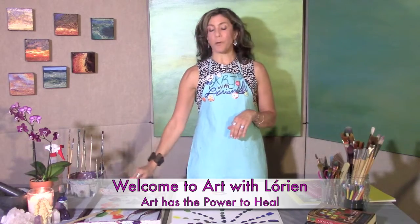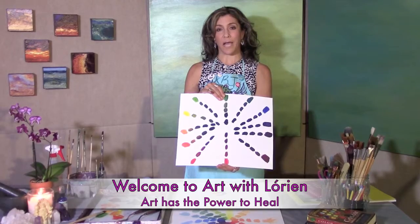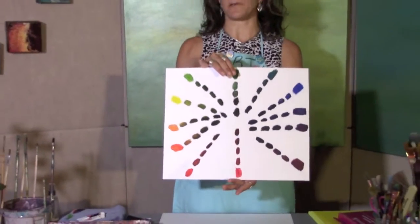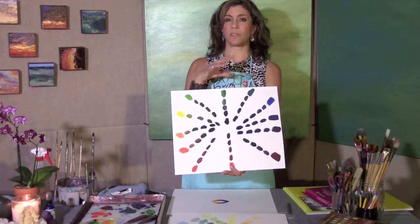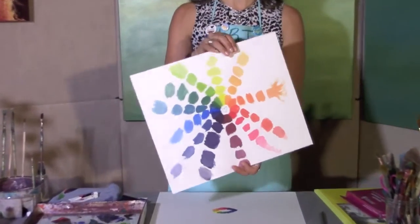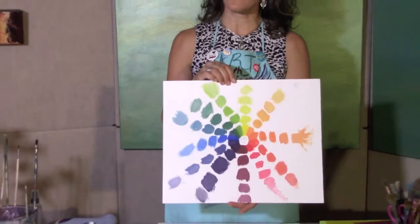Just a recap of my previous episodes: we have been making shades using black — using the 12 colors, adding black, and creating four different shades of each color. That's just one way to make a shade. Next episode I'll show you how to create shades without using black, which can sometimes dull the color. And then we also created tints — tints are colors that have white added, where the color gets lighter, more pastel and subtle. We created four different gradations of tints using white.